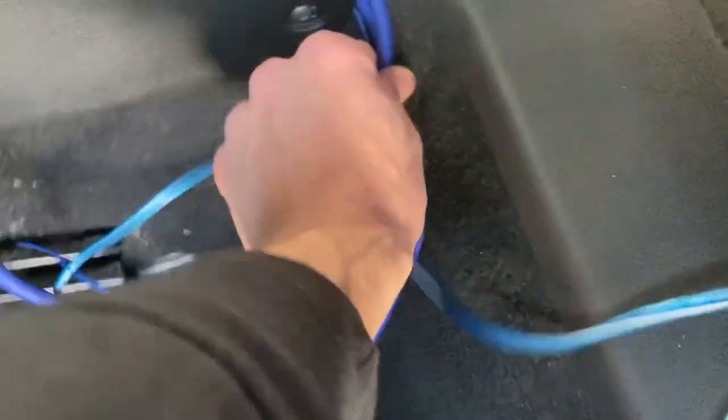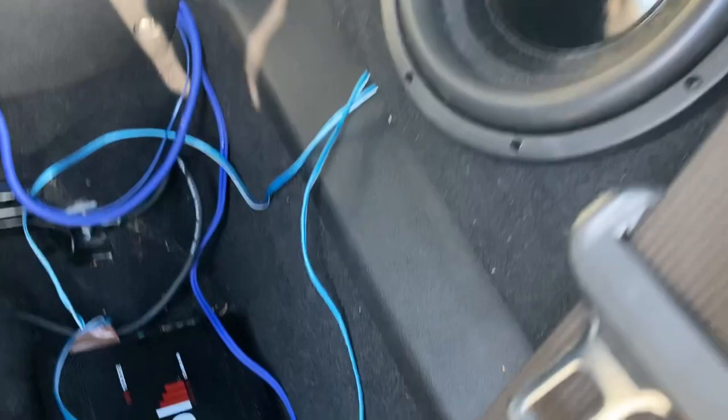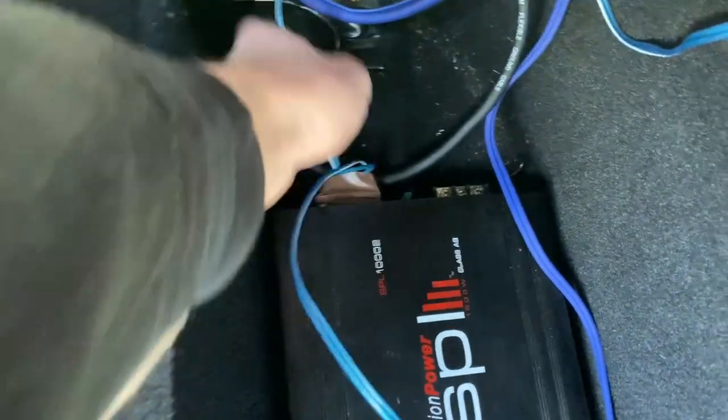I'll tuck them right up against this so they're a lot harder to see and you won't really notice the blue wire. I'm not going to mess with these wires yet because I have to get a new box — this is actually a box out of my Miata that I was hoping would fit. The amp fits perfectly underneath the seat though, so we're just going to go ahead and tube up these wires.